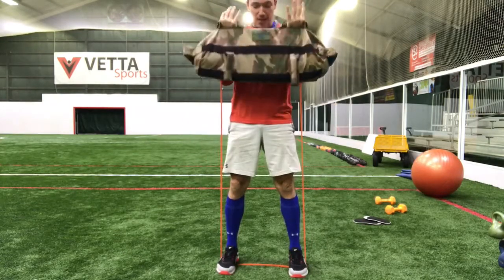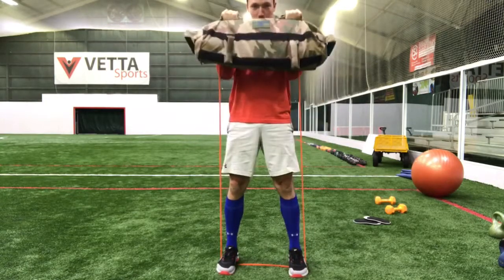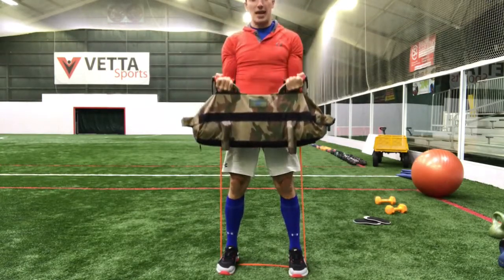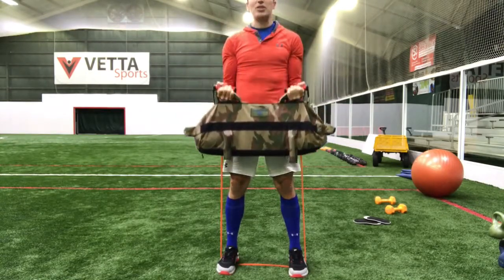What I'm doing with two different things here is layering two different strength curves. The resistance band becomes harder at the top. The sandbag ensures that the weight is still working on the way down. So up and down in this position.